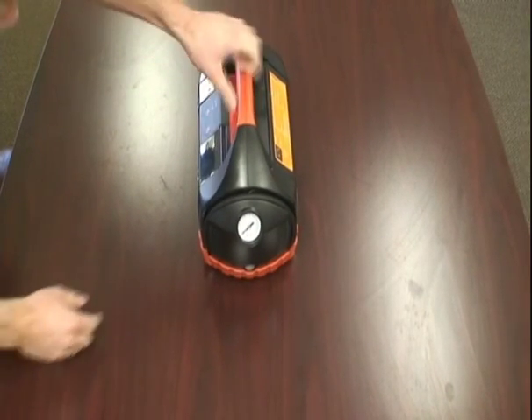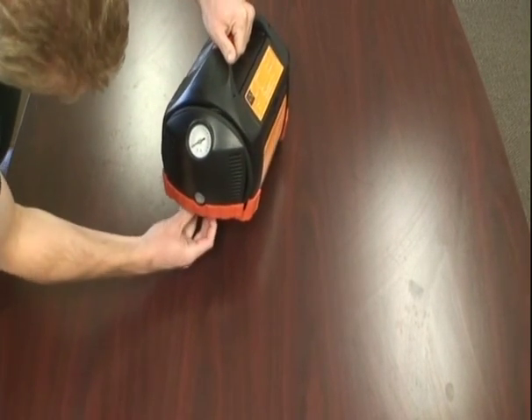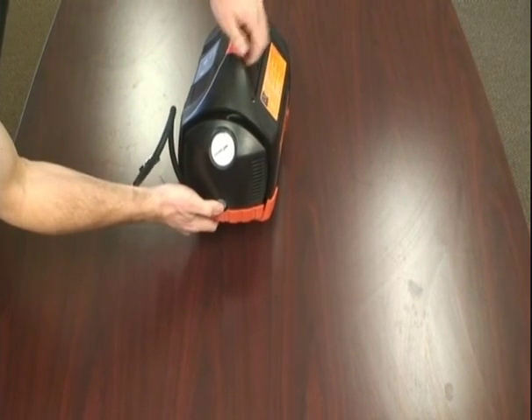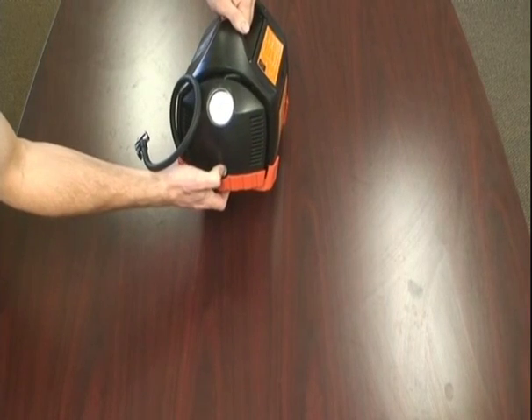On the other side we have a nifty air compressor that wraps around and folds neatly, and it can add air to your tire up to 150 PSI.